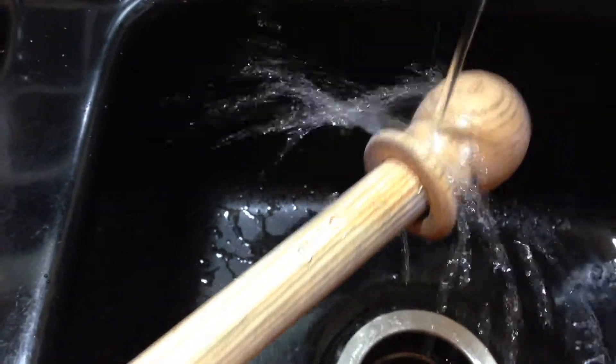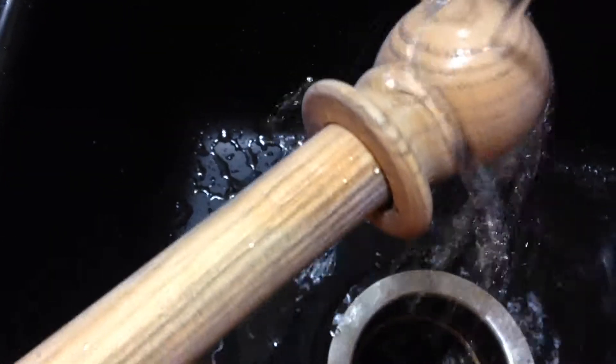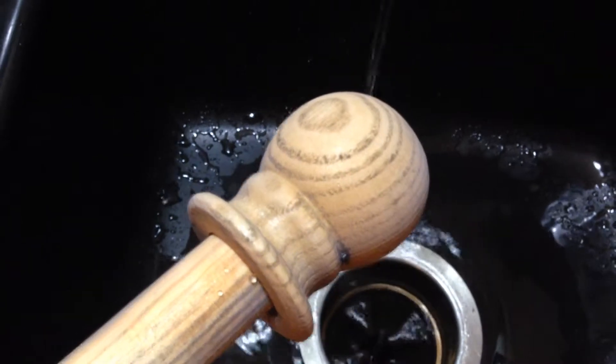Not a single drop stays on it. There's a couple drops — let's shake them off. Isn't that amazing? Unbelievable.